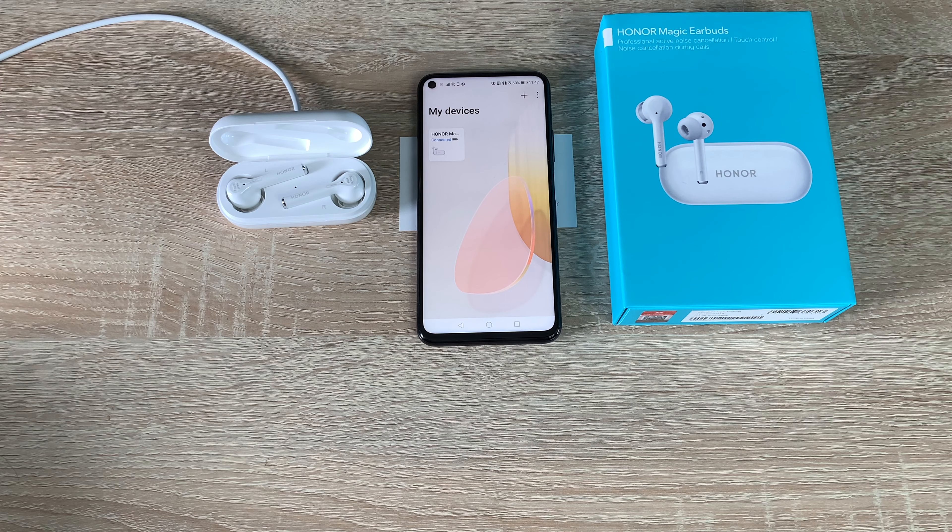You can get these from the brand new highhonor.com website, which launches on the 18th of May with purchase orders beginning on the 21st of May. The link will be in the description. Here in the UK you can pick up the Honor Magic Earbuds for £89.99. I'll be testing all of the features and really putting them to the test with my Honor devices.